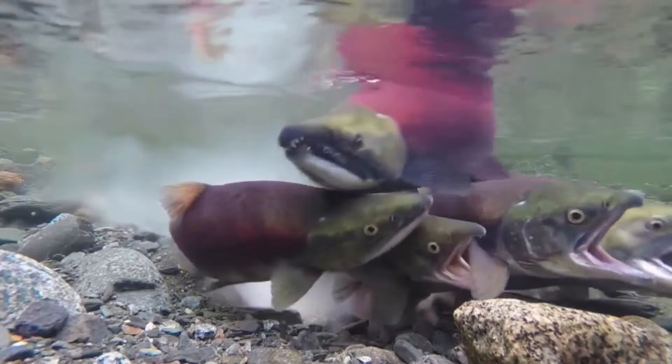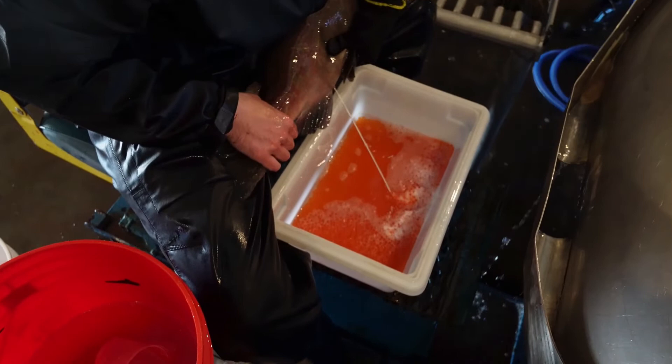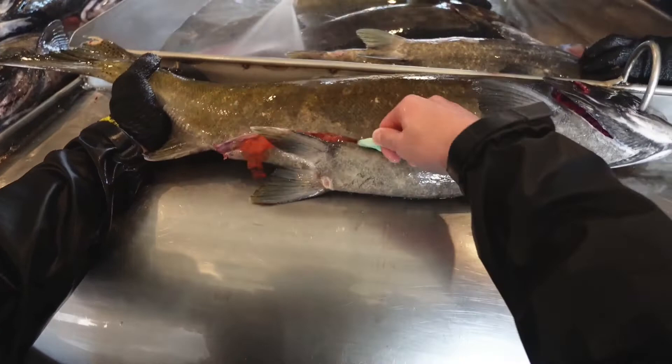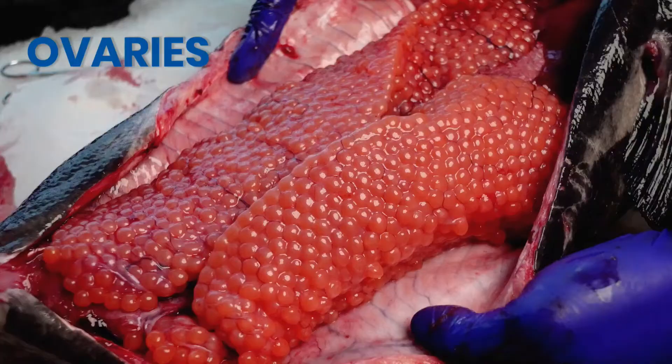But in fish hatcheries, which are important for salmon conservation and aquaculture, fish biologists assist by mixing the sperm with the eggs, which are also harvested. Here's a tough salmon-specific test question: what do you call the behavior of fish that put all their energy into the activity of spawning and then die? The answer is in the description.